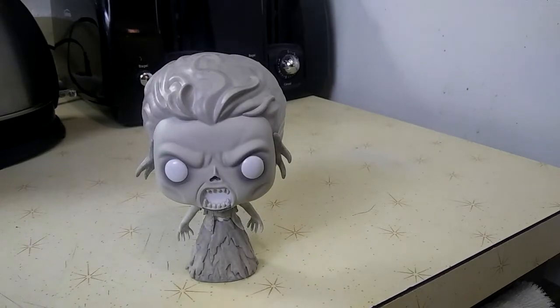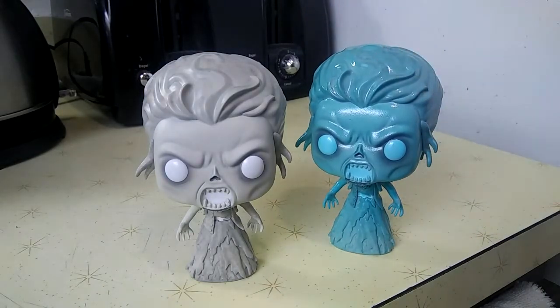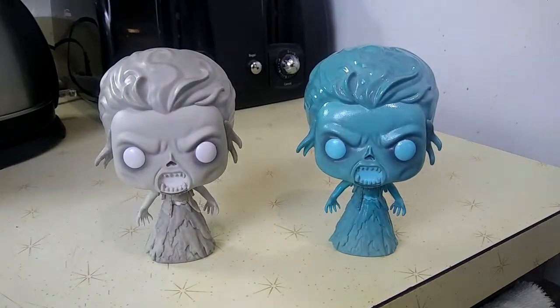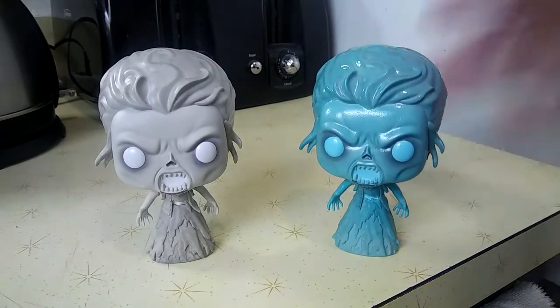Here is my custom movie-accurate version of the Gertrude Eldridge pop. Let me tell you about the process I was originally going to do. I was originally going to do a bunch of washes, dry brushings, and different colors of blue — but you know what? I didn't need any of that. Let me explain why.